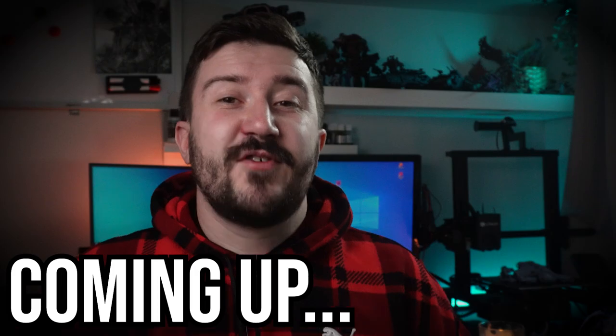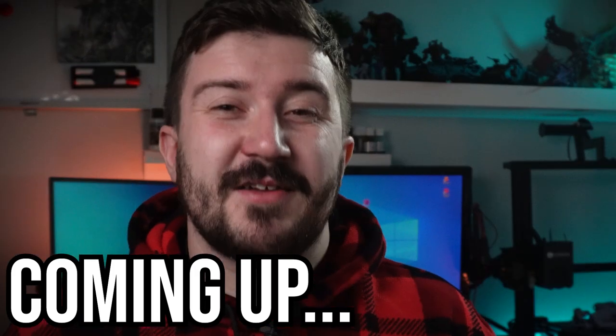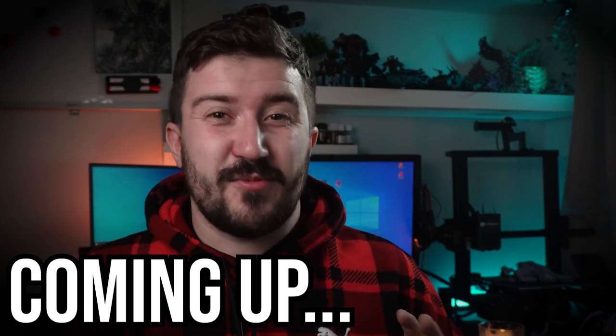This video is sponsored by Skillshare. If you remember to avoid this one mistake, then you're gonna have a smoother printing experience.